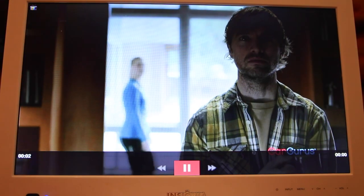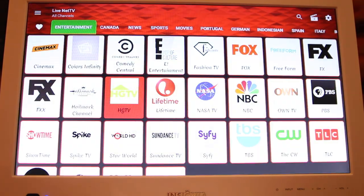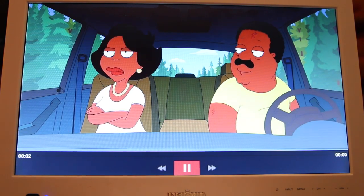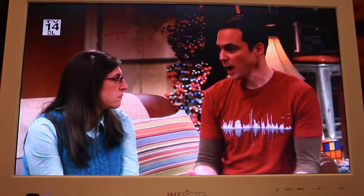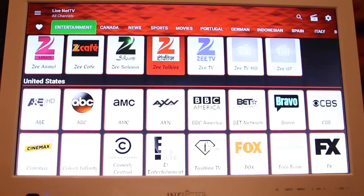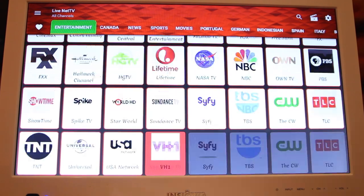We're going to select 'Entertainment' and scroll all the way down until you see United States — this is where you can see all the cable channels. I'm going to select HGTV right here. Looks like we got them on commercial break, so I'll press the back button and select TBS — sure enough, nice HD stream. These are all live channels, so what you see is what's playing on the air right now. This should be your first choice for live TV.